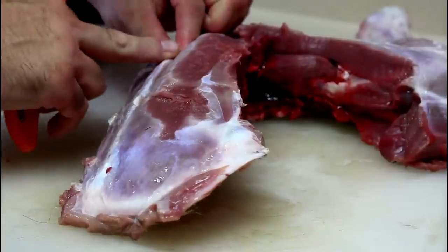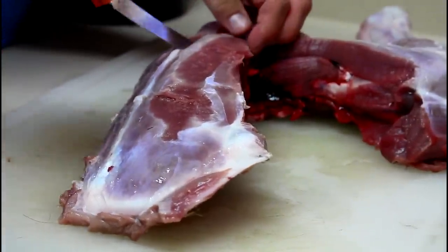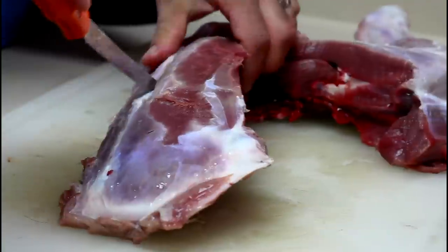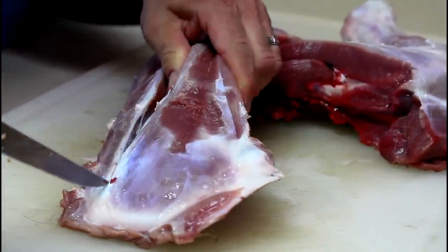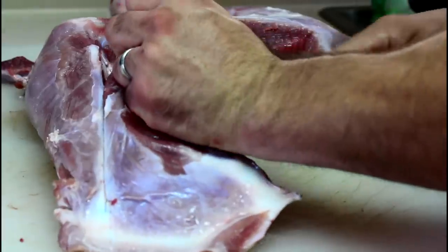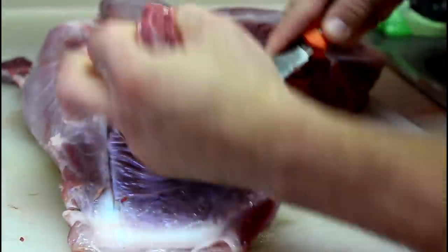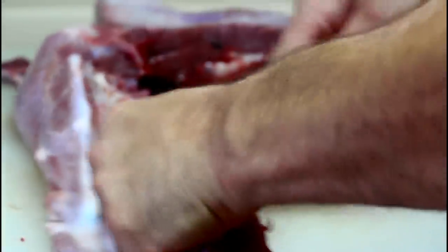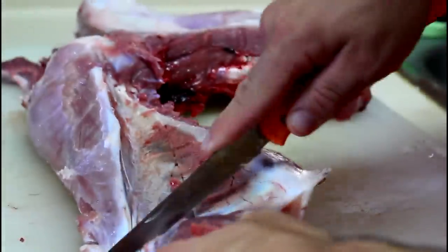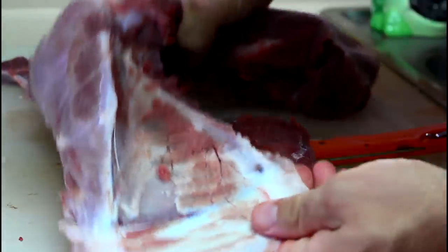You're reaching in there, you're finding those bones, putting your knife in there, and following that all the way down. And you should be able to essentially peel that meat right off of the shoulder blade.